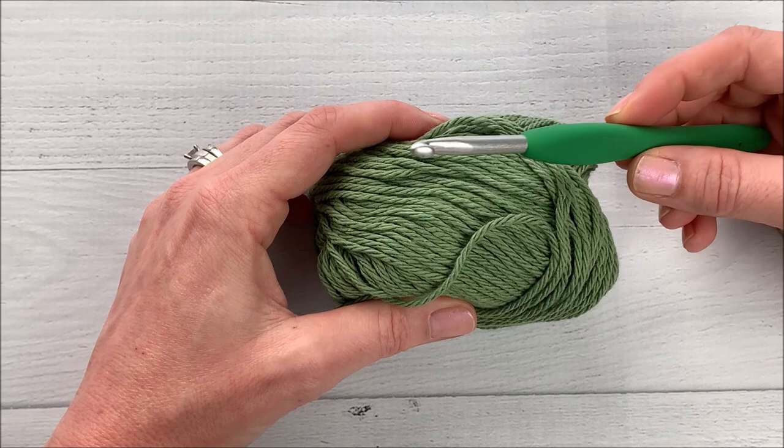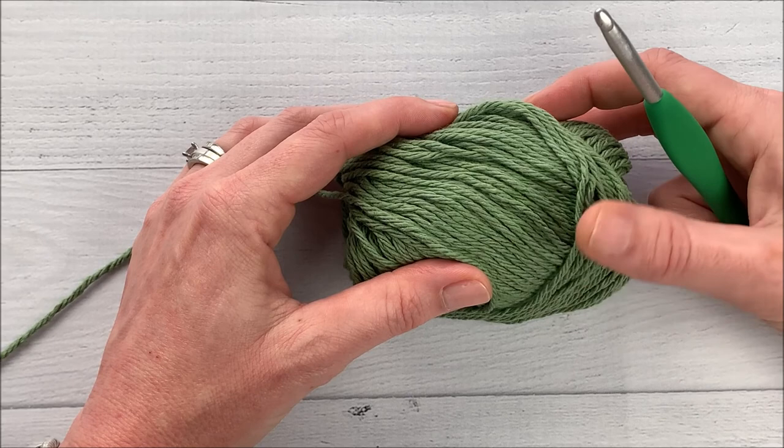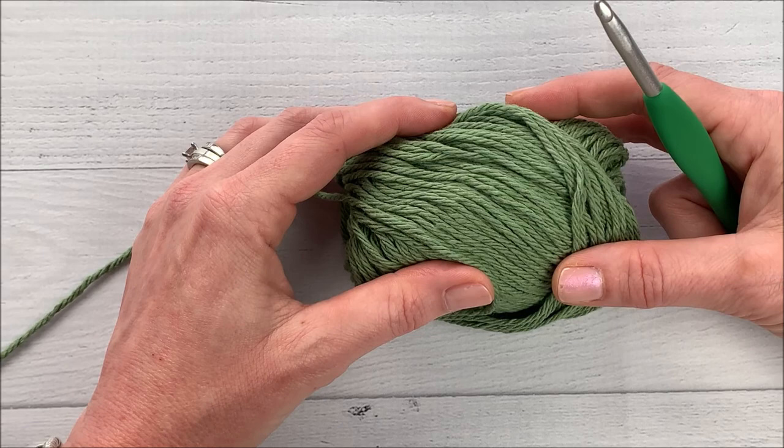My finished size is about 8 by 8. If you want to make it bigger or smaller, you're going to increase or decrease in increments of two stitches. So let's go ahead and get started.